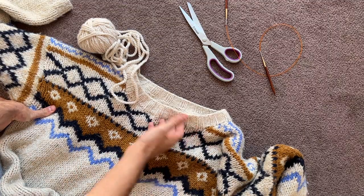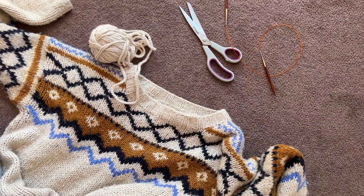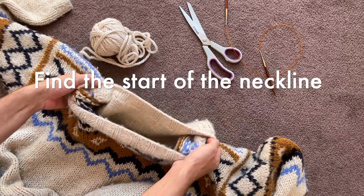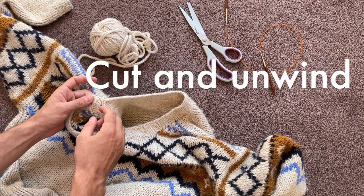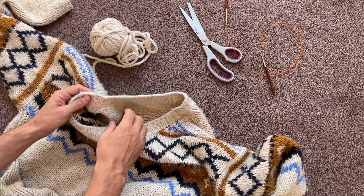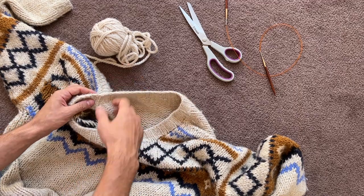What I've got here is obviously the jumper, some fresh yarn, my scissors, and a pair of circular needles — five and a half millimetre needles, which is a US nine. I'm going to have to find the start of the neckline, which I think is about here, then cut it and unwind it. Bearing in mind that I would have sewn the loose end down somewhere, so I think this yarn is probably going to be useless — that's why I've got the fresh one.